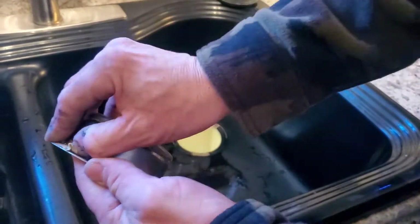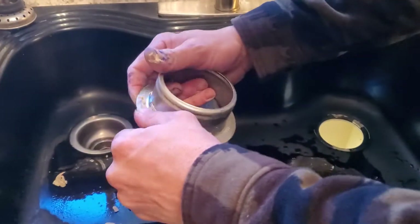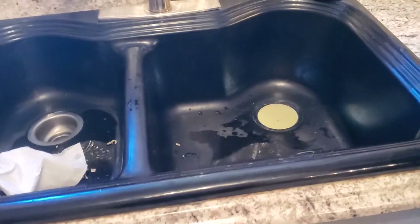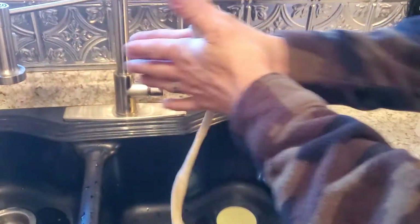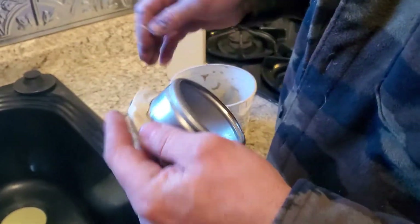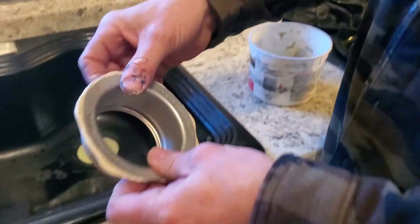Now you want to get the old plumber's putty off — clean it off the sink so it's nice and clean. Get your new plumber's putty. I use the Odie plumber's putty. Get your hand on it and just make it into a snake. Run it around and push it down a little bit so it doesn't fall off when you go to install it. Break the excess off and push it down because it's going to smoosh all the way down when you've tightened up from the bottom anyway.